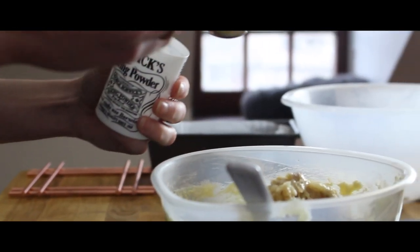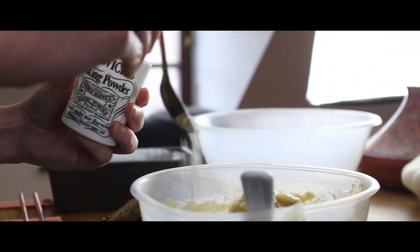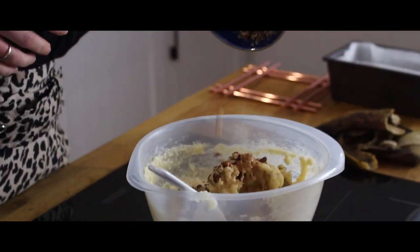The browner the better because this adds a lot of sweetness. Now add in a dash of vanilla essence, a teaspoon of baking powder, some chopped nuts. We use pecans. Now fold this all together.